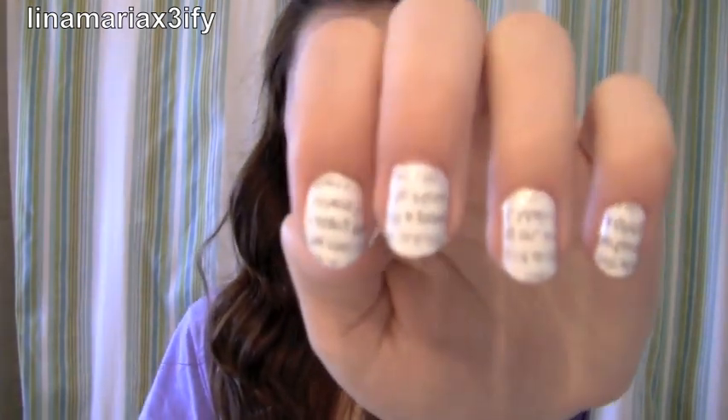Hi guys! So I decided to do a tutorial on how to do newspaper nails. This is kind of what they look like. They're so much fun and everyone's going to ask you how did you do that? And then you'll try to explain it to them and they'll be like, you stuck a newspaper on your nail?